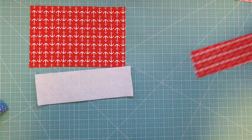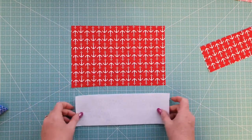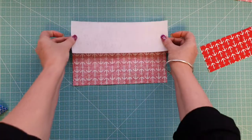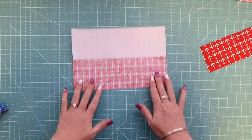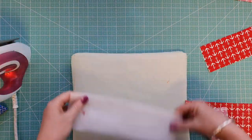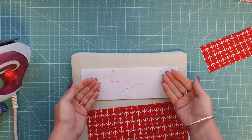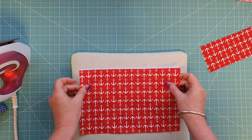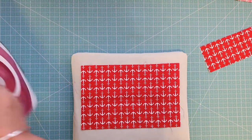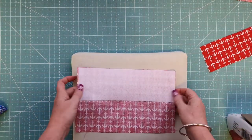Now we're going to set the strap and wrap pieces aside and attach the fusible fleece to the bow piece. Head over to the ironing board and press it in place. Put the bumpy side of the fusible fleece facing up, then place the wrong side of your fabric on top and press that in place. You can see it's now pressed in place.